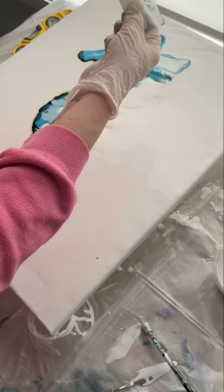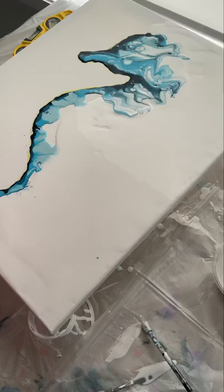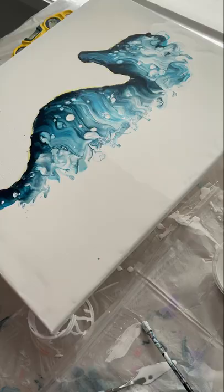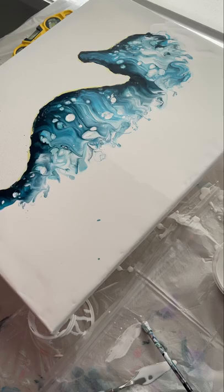I drag the paint from the masking fluid outwards and just let it do its thing. The great thing about Australian Floetrol is that it creates cells quite easily on its own without even needing silicone. In this piece the cells come out so easily — you can see them already starting to form even before using a heat gun.